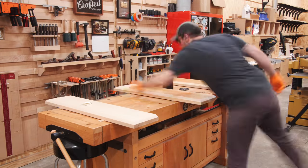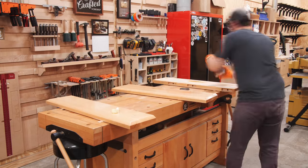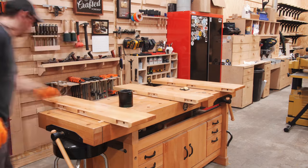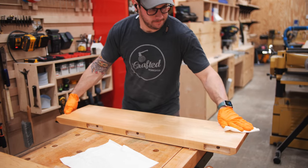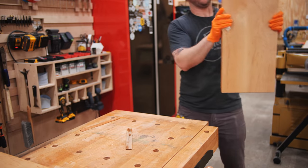For the finish on these shelves, I decided to keep things nice and simple, and used the aptly named Simple Finish from my buddies over at Maker Brand. Simple Finish just wipes on in a few coats, and is then ready to go after wiping off the excess. It really couldn't be easier.